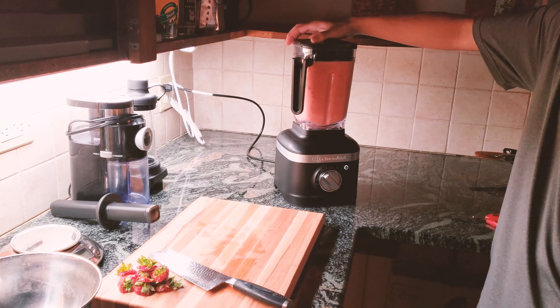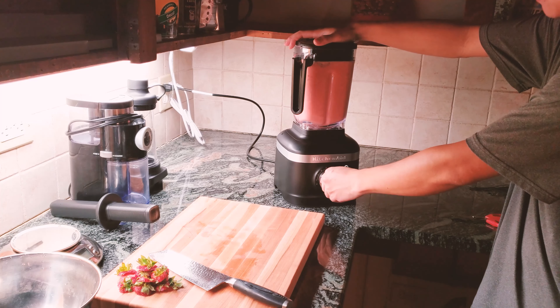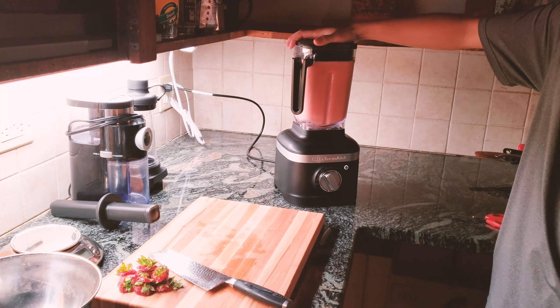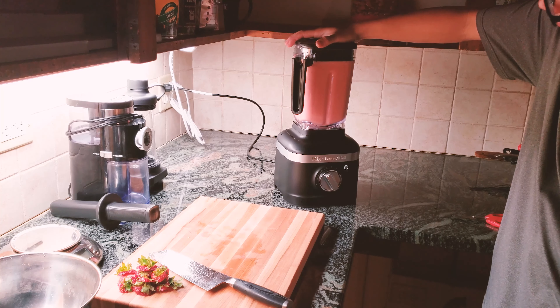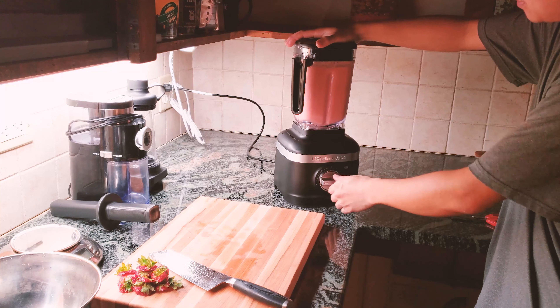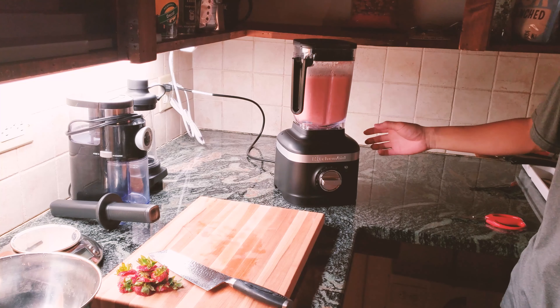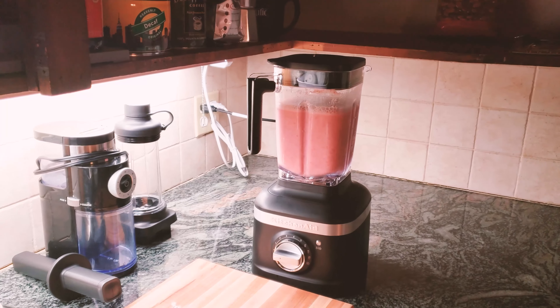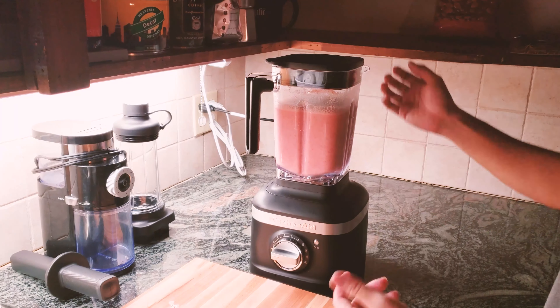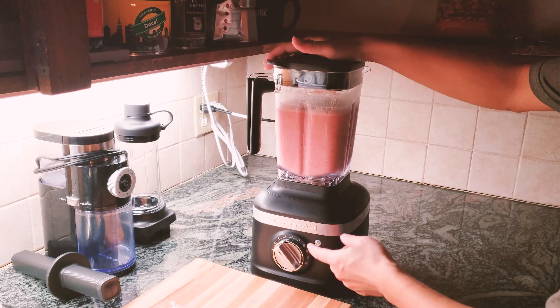It's actually blending very nicely. I stopped it — it already looks very good with the strawberry mix, kind of delicious. It's just almonds, strawberry, and water. I think speed five is probably too fast for this blend, so I was keeping the setting lower.